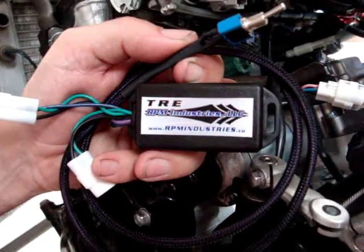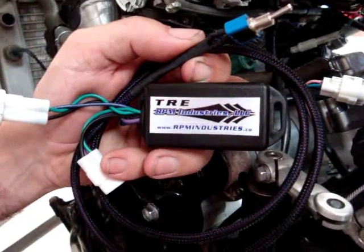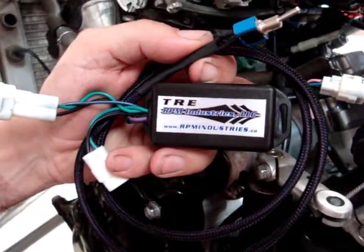We're going to install a TRE, that stands for Timing Retard Eliminator. We're going to put it on a Suzuki Gixxer 600.